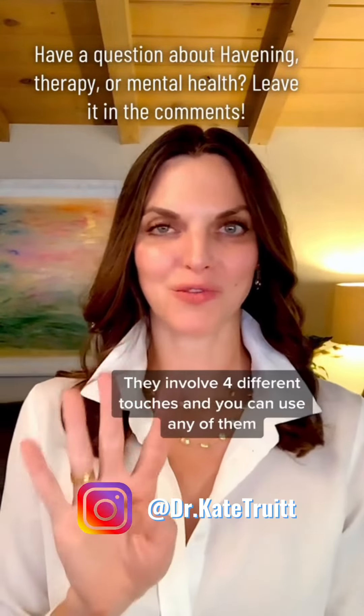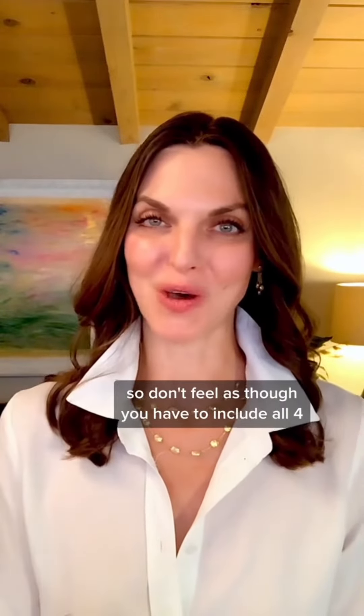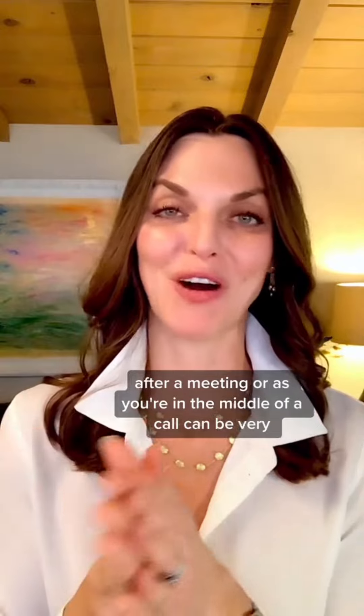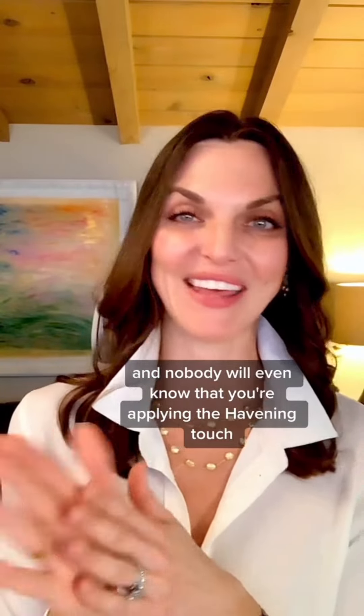It involves four different touches, and you can use any of them — don't feel as though you have to include all four. Oftentimes, by doing one of them, which is the hands, as I'm modeling now, after a meeting or as you're in the middle of a call, can be very, very soothing. And you won't even know that you're applying the Havening Touch.